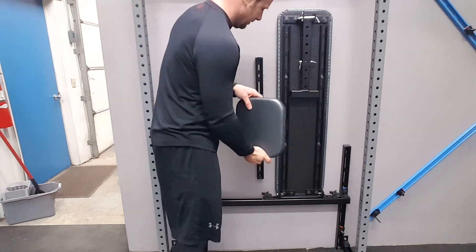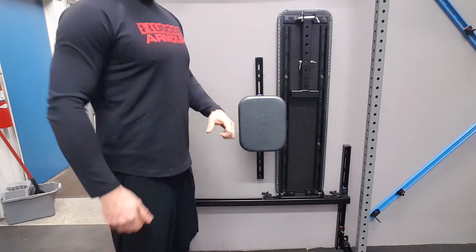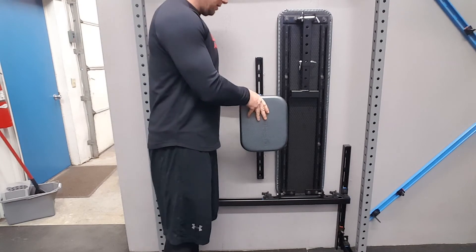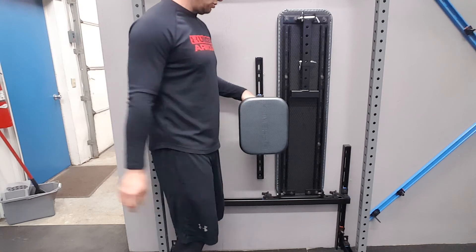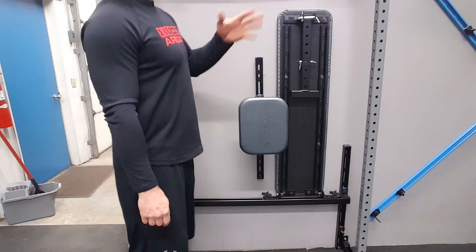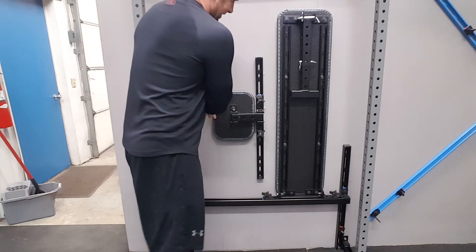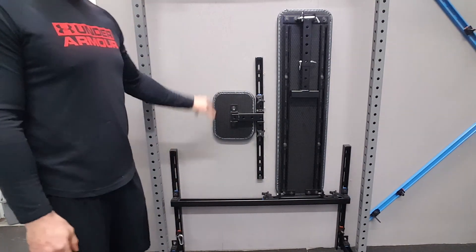If you need to stay upright and you don't want to arch, then you can place it this way and it still offers really great support. You can pin it through here with the hitch pin — it has a couple of holes you can adjust to. Not a ton of adjustability, but we just needed to get you past the low pro rack. That really is a basic guide on how to use the seat back for the bench.